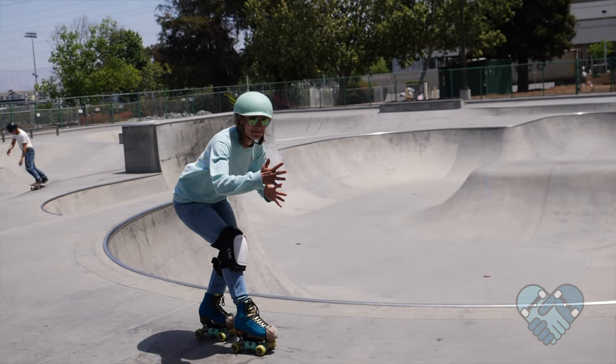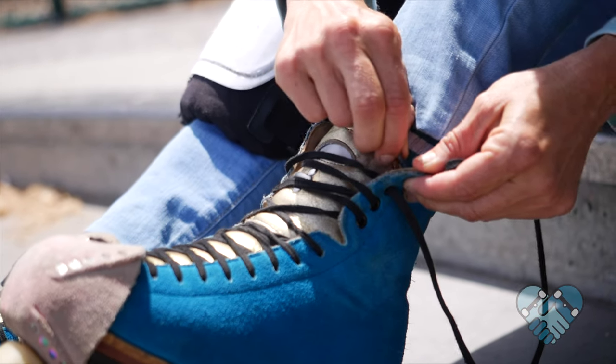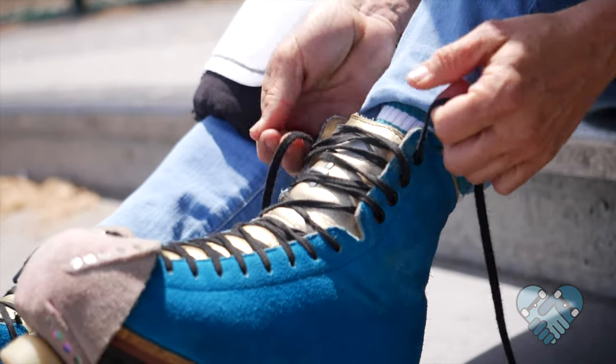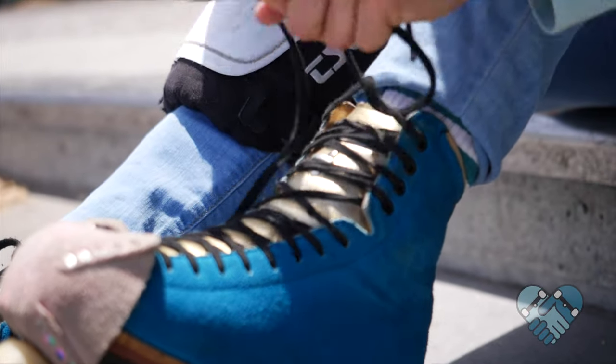Here are some important facts about roller skating and body position. Pro tips on how to wear your skates: always put your knee pads on first, then lace your skates. Lace them from the bottom to the top — looser around the toes and tighter around the ankle to prevent your heel from slipping.